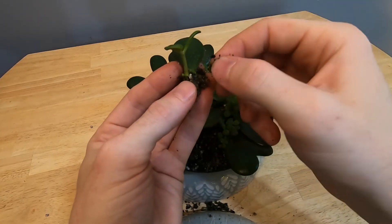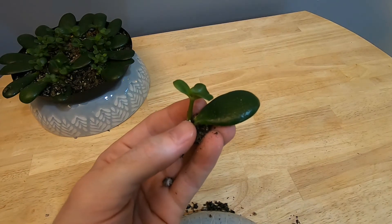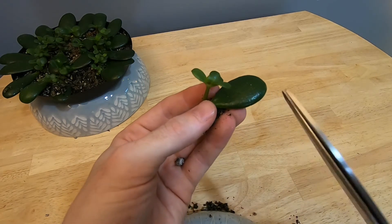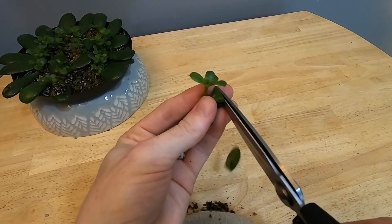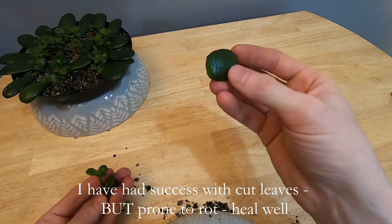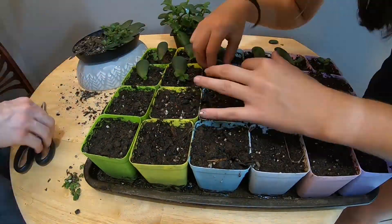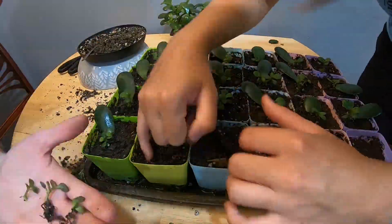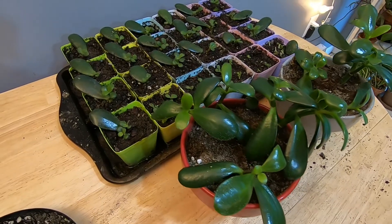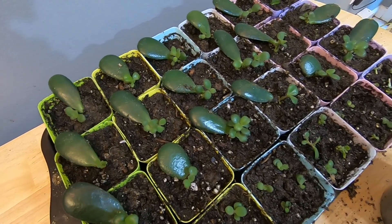I'll probably throw this in a pot elsewhere just to see if it grows. For most of these, I'm going to leave the large parent leaf attached so it can continue to photosynthesize and support the smaller plant through the stress of transplanting. But another option is you can trim this parent leaf off — this little plant by itself should still grow just fine, and if you let this cut leaf heal over, you can start even more jades. For the transplants, you don't want them to get too much direct sunlight right away — just a lot of indirect light as they recover from transplanting.